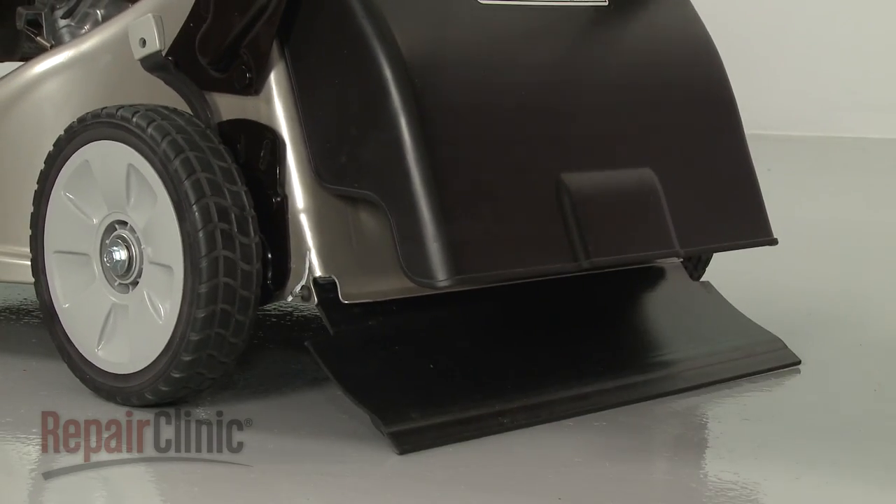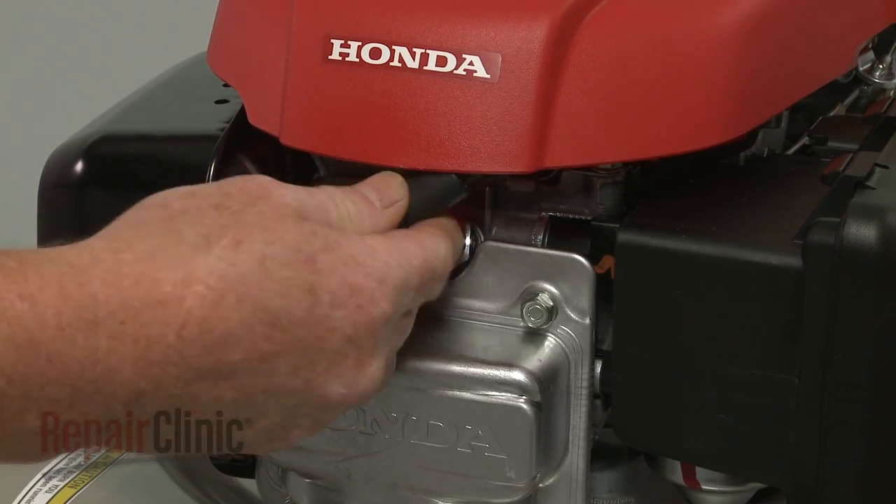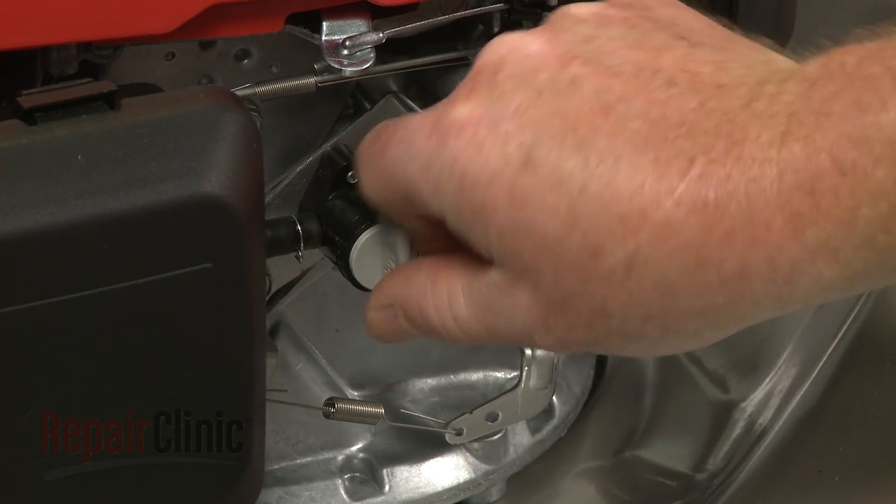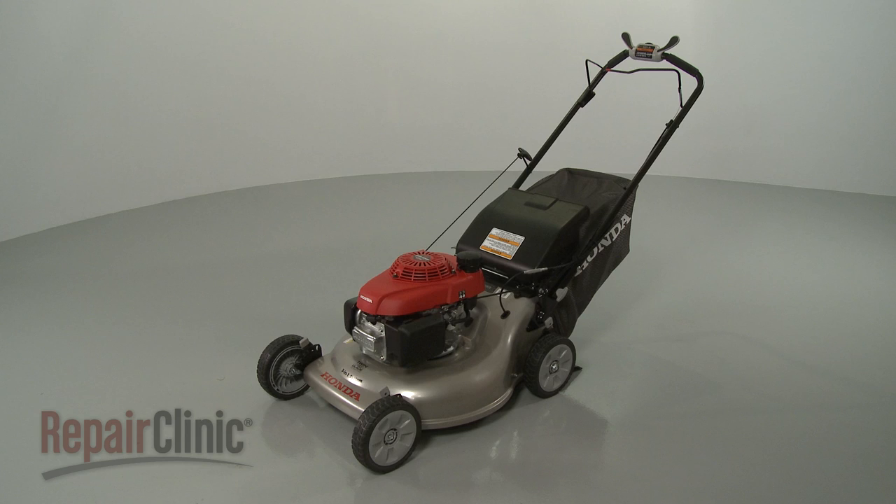With the reassembly completed, reattach the wire and boot to the spark plug. Open the fuel valve. Refill the fuel tank. Replace the oil. And your lawn mower should be ready for use.